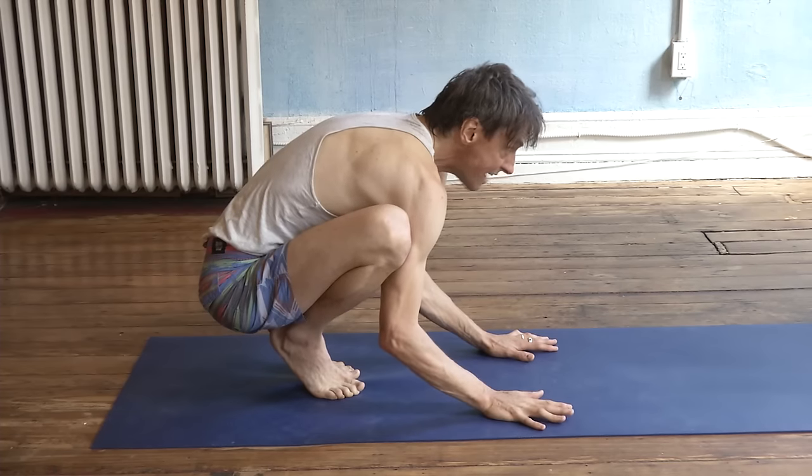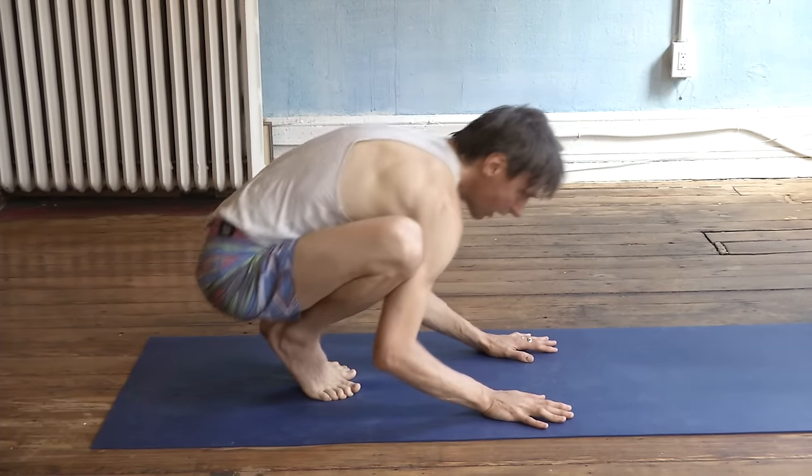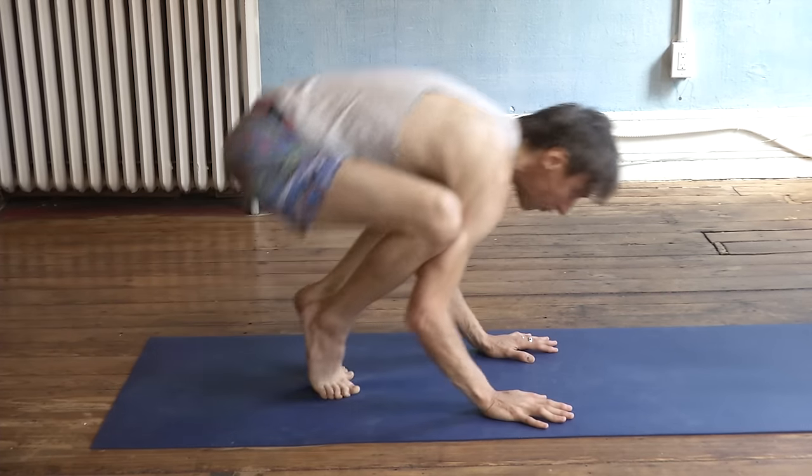Bakasana, crane pose. Keep heavy hips and forward and back, forward and back, and then stay forward, forward and stay.